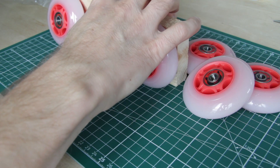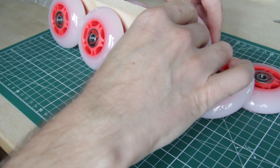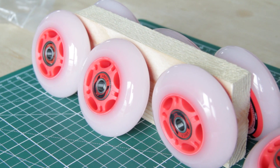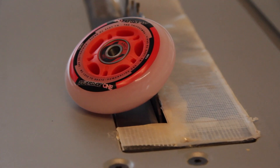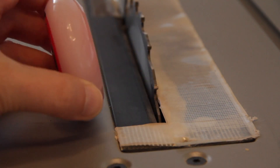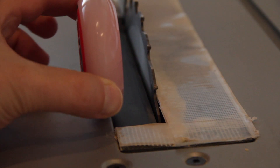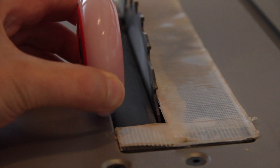Now, how do I turn these into a power feeder? I consider the feeder should push on the material on both sides of the blade, or maybe only on the material between the blade and the fence — that's where it's crucial that the material does not get stuck or wedged. I have to think about this.